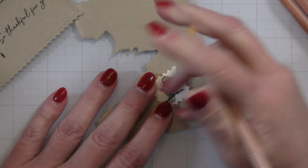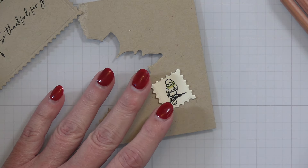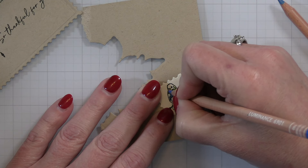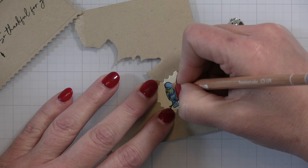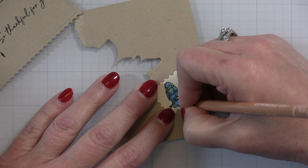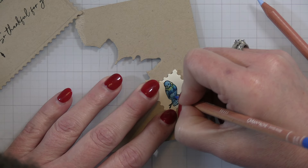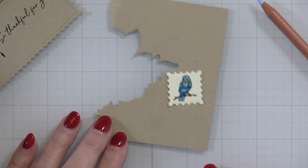For my little birdie stamp, I'm using the same colors I did on the morning glories so the whole card flows together. I take the yellow I used in the center of the morning glory, a really deep blue to deepen up his little feathers, lines, and details in his chest and tail, then a lighter medium blue, blending all those together. I've added yellow to his beak and around his neck for a little bit of a different color, then going back in on those stamped lines to make them even deeper and darker.